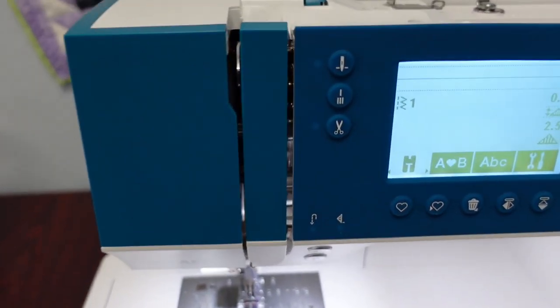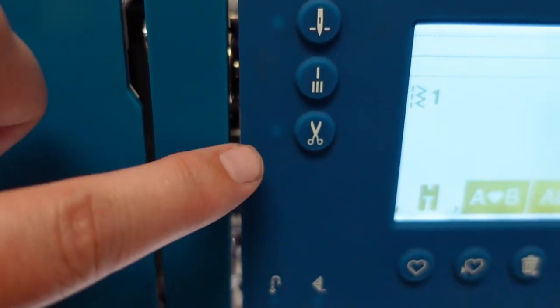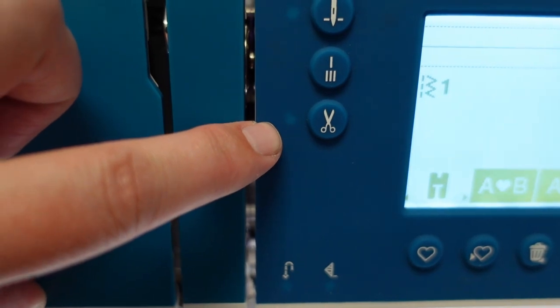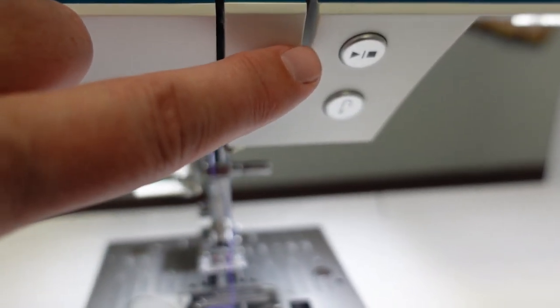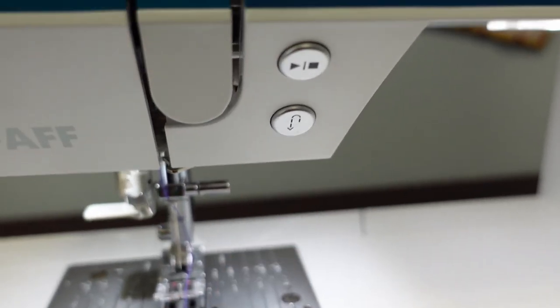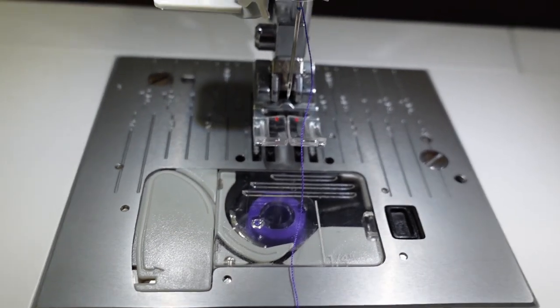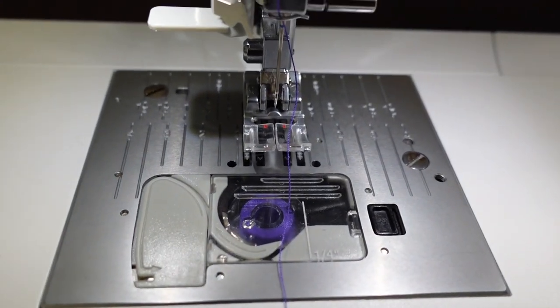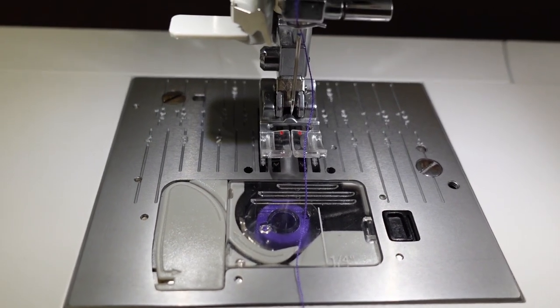Coming down onto the machine, there are functions right in front: needle down, immediate tie-off, and a scissor cut action. The machine also has a start-stop key and a standard reverse key. The bobbins are drop-in bobbins — it takes a class 15 plastic bobbin, and you can always see how much is left by simply looking at it.